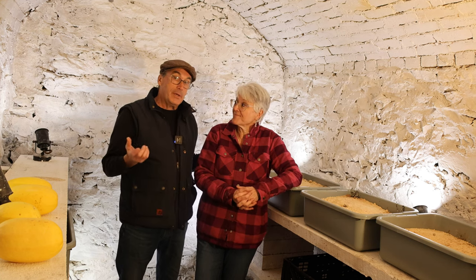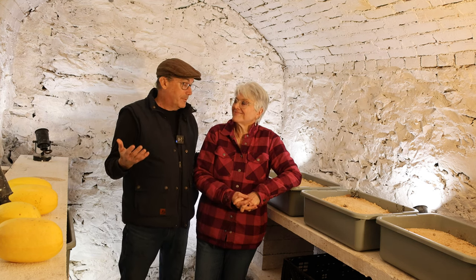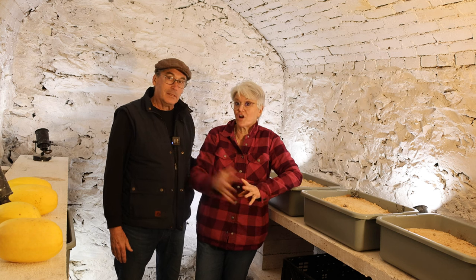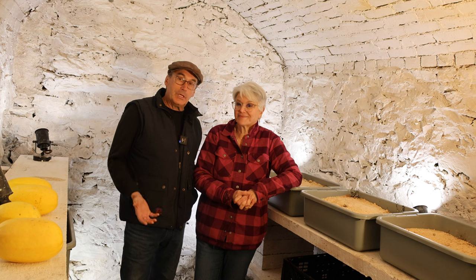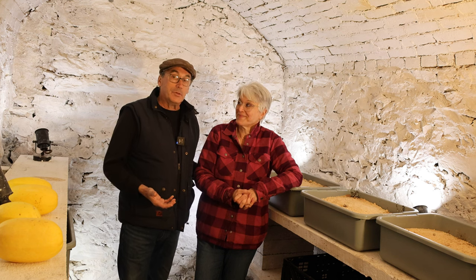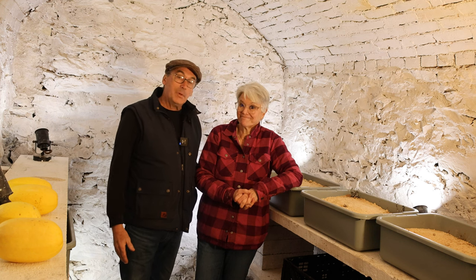We also learned we have to time our produce better — push it back so it's ready to harvest when it's cooler, picking the carrots, beets, and squash as late in the fall as possible. As for our other objective — reducing radon — if you remember, it was over 200 picocuries per liter. Now, after testing through the winter, it's anywhere from 10 to 15 — a 90 to 95% reduction. We're extremely happy with that.